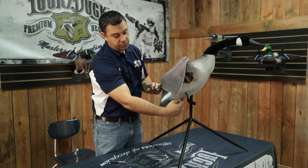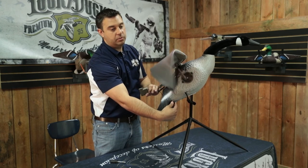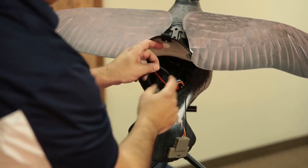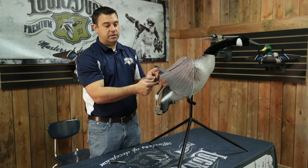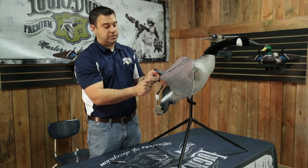On the goose flapper there is also a rheostat where you can control the speed of the wings from fast to slow. When inside the goose flapper you'll also notice a fuse holder. If the decoy is not turning on, unscrew the fuse holder and check the fuse to make sure it's intact.